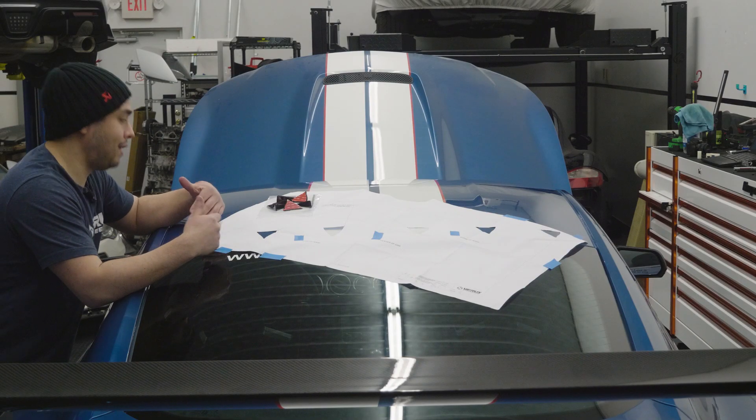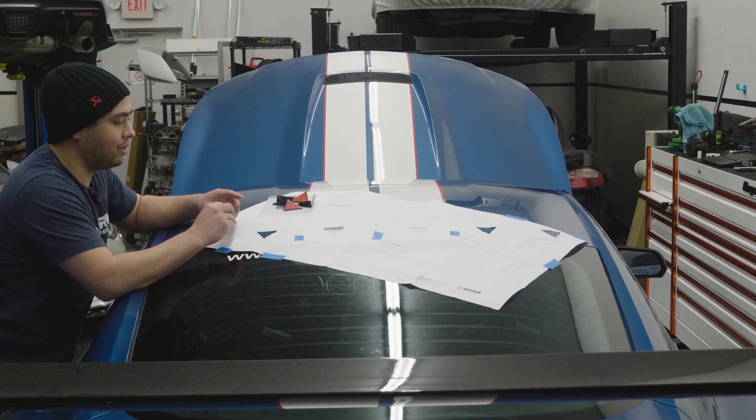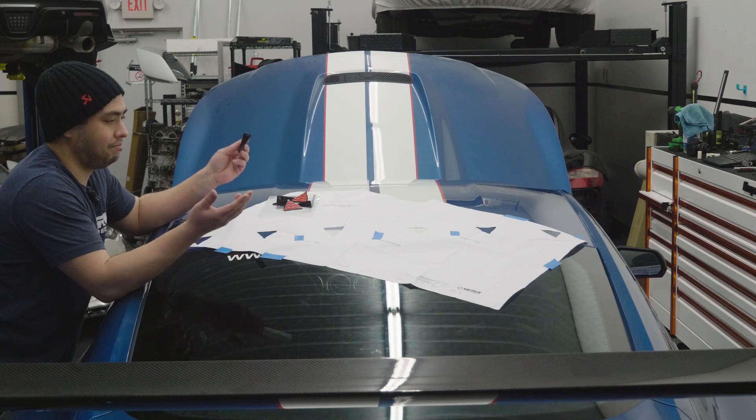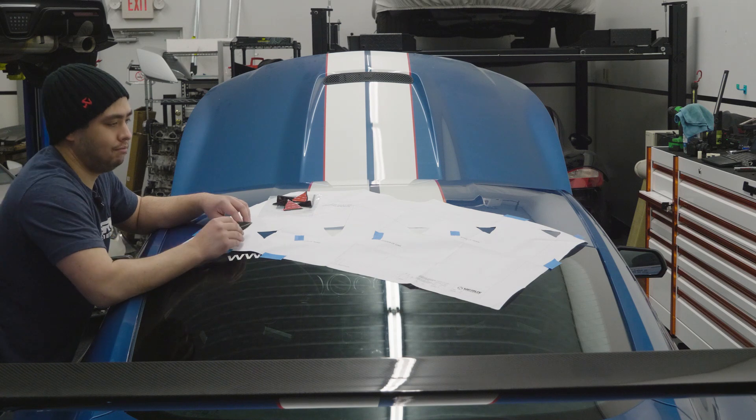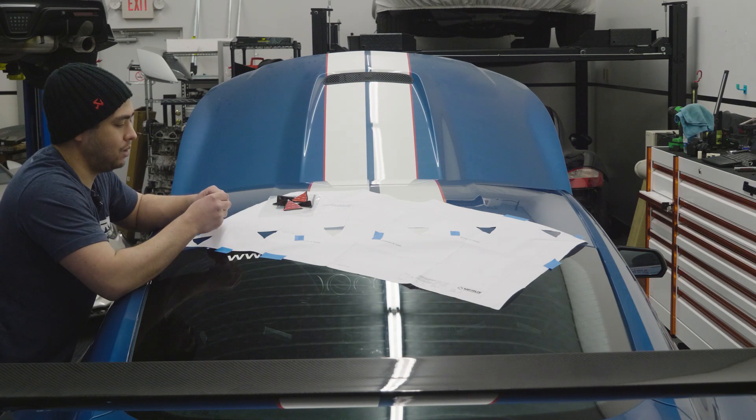Our surface is prepped. We're going to install the vortex generators — basically just going to put them inside of the cutouts, and that'll be it. So here we go.